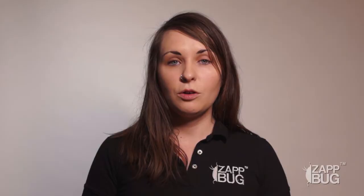Clothing should be dried first to make sure bedbugs are dead. While washing can manually remove bedbugs, it doesn't necessarily kill them. So you'll want to heat them first, either in a Zapbug unit or in your dryer.